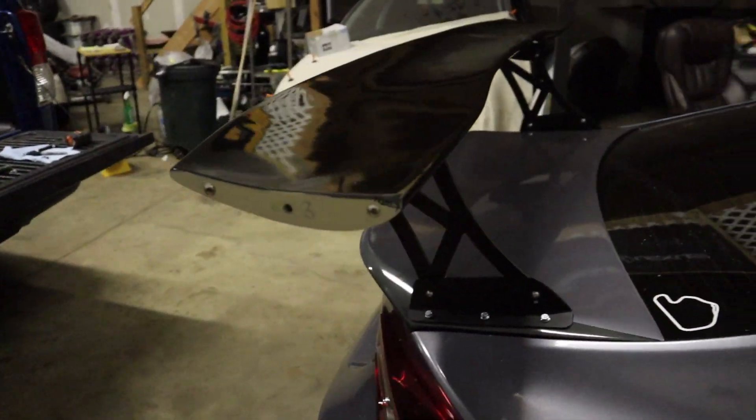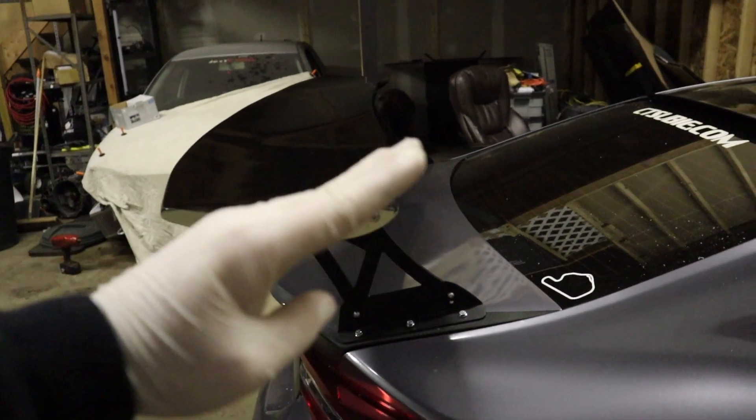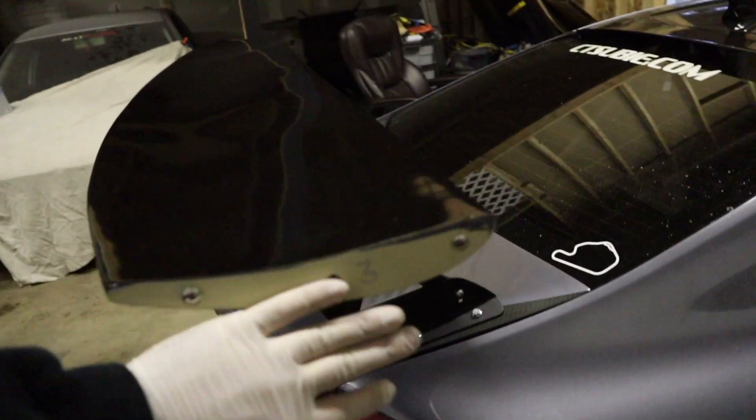Now what I've got to do is close the trunk all the way. Right now it's tilted up a little bit, so I'm just going to orient it the right way, throw the end plates on, and we're done.